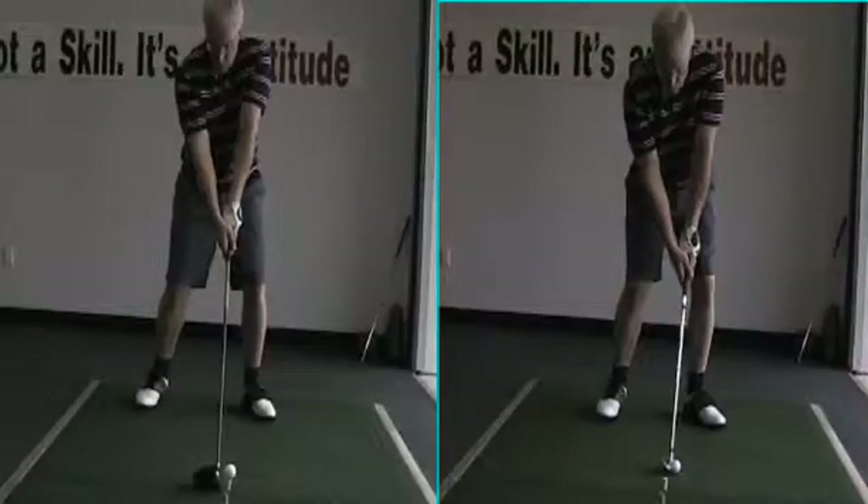Let's take a look — when you started at the video on the right over here, there's a line where the ball is. Let's put a little line under your chin — right there. Now let's see what happens.